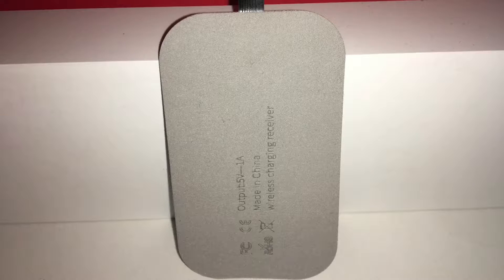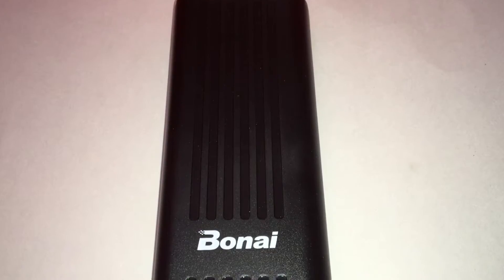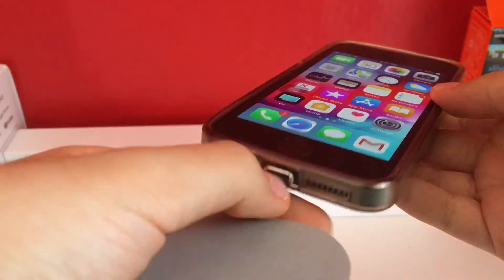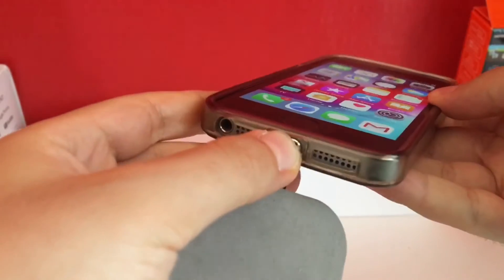My overall recommendation: don't buy this — and not only this specific wireless charger receiver, but all of them in general. They are a gimmick. You try to make your life more convenient because you don't have to plug in any wires, but in the long run you don't save time, because each time you want to plug in a portable charger, plug it into a computer, or just need that port, you have to take off the case and the receiver first.